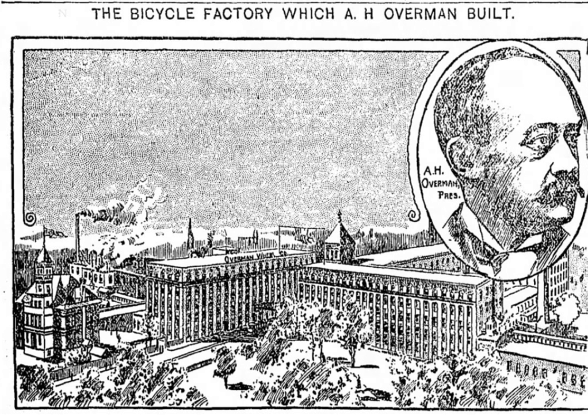The flagship product of the Overman Company was the Victor Bicycle. The Victor Bicycle made extensive use of interchangeable parts, an innovation which allowed the owner to make minor repairs without bringing the bicycle to a professional mechanic. The metal parts of the Victor Bicycle were all steel — it was the first bicycle to use no cast metal parts. It was also one of the first bicycles to use a hollow pneumatic tire.